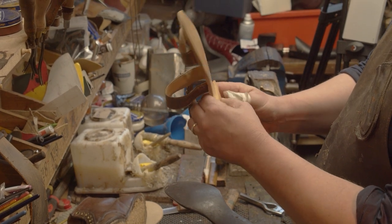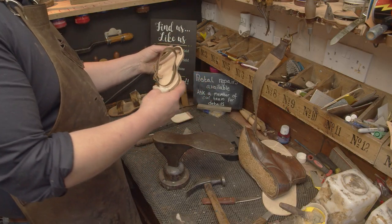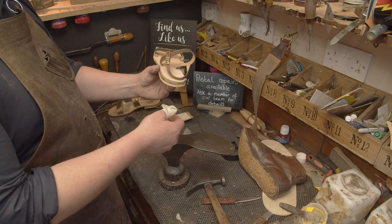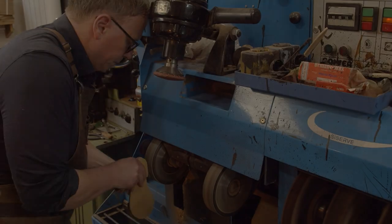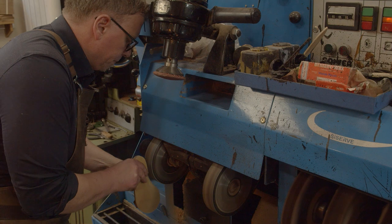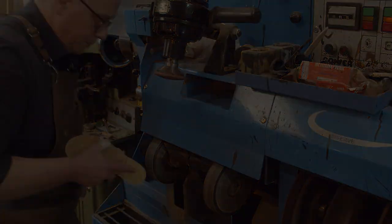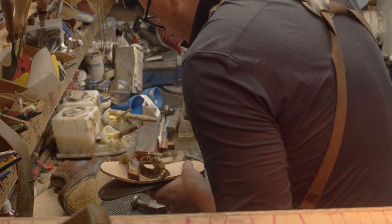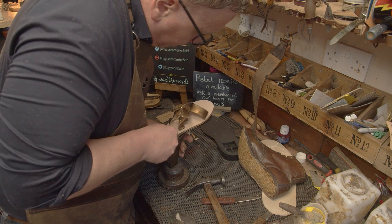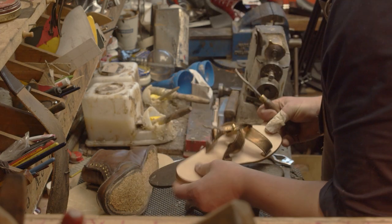It's nice soft, hard wearing, shock absorbent material for the back so as she's walking she's got a good purchase on the floor. I've cleaned all the insole up. Now we're just going to nip to the machine, finish that heel off, and then we'll put the back sock in to give her a bit more comfort. Heels are on now. I've just got to edge shave the top of the insole.